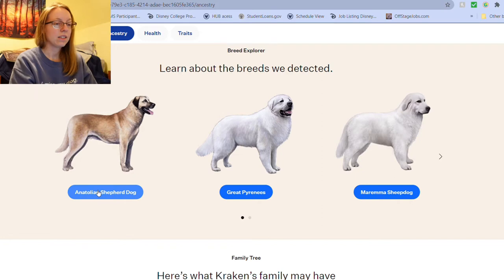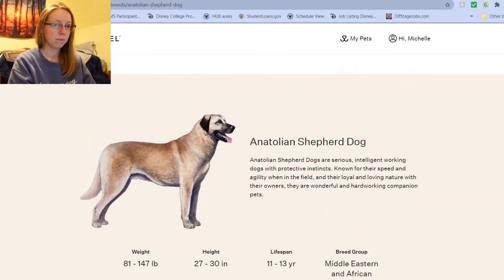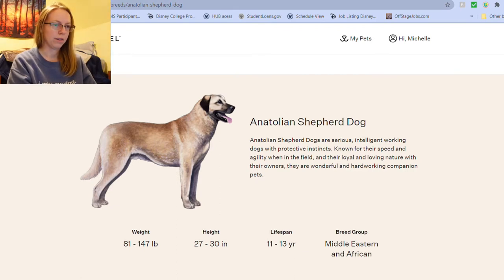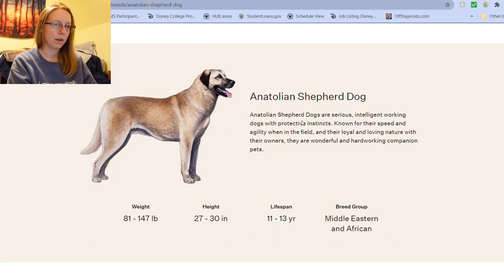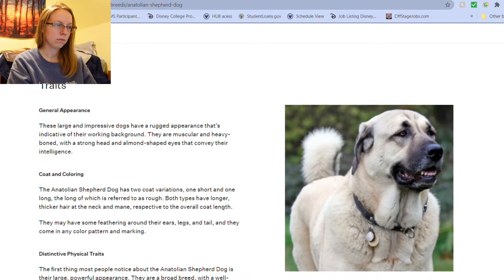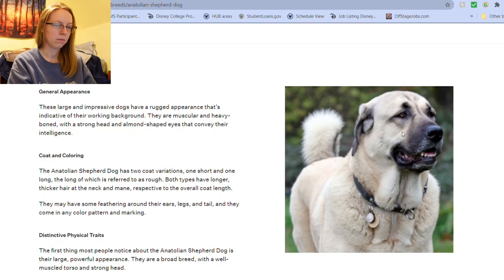Anatolian Shepherd Dog — that's not surprising at all because that's what we were told she was. And then it gives you a little rundown of the breed type, the weight, how big they'll get, their lifespan, and then the breed group. A little bit of history about them. Some traits. Yeah, Kraken looks like this, but the ears are a little higher up and the eyes don't look so droopy.